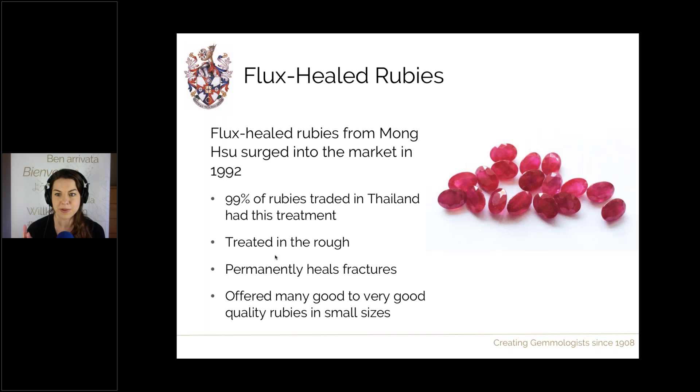The result of this treatment was a lot more ruby on the market, particularly in small sizes. The majority of Mongsu rubies are normally less than 50 points — half a carat — though we also get good sizes from one to one-and-a-half carats, and three to five carat stones on the market that have been flux healed as well. It really opened up all of these ruby products suddenly available.